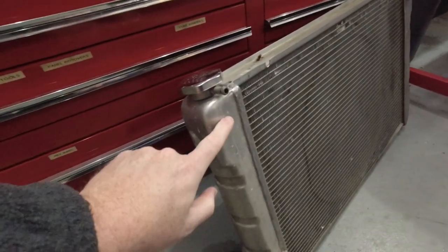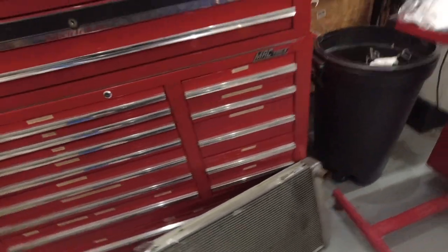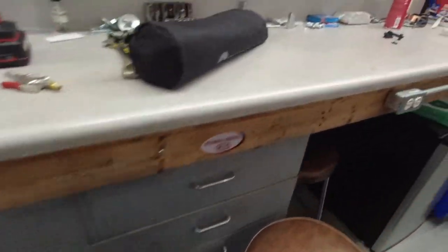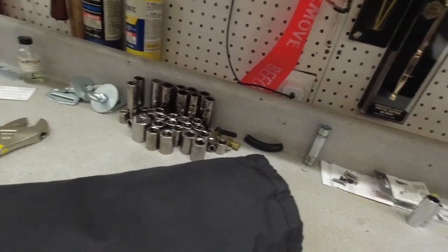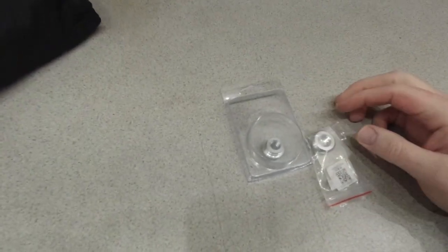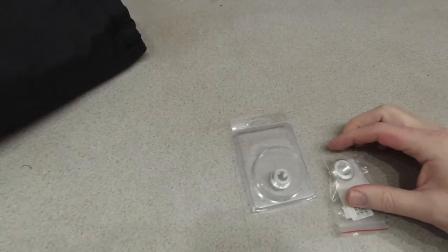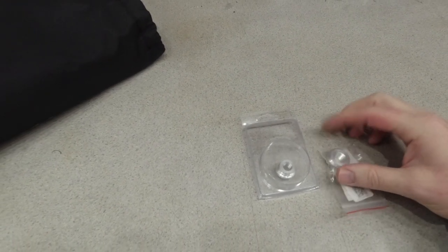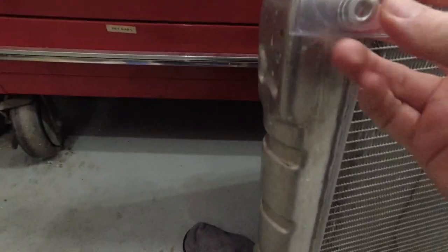So this is the radiator here. Right in this end tank, I've got two different fittings — a 1/8-inch and a 1/4-inch NPT. I'm going to have them put both in, that way no matter if I need 1/8 or 1/4, I can just plug one and use the one I want. I'll have both without having to run adapters, so I'll just have them zip a couple of holes right here and the fittings will go right in.